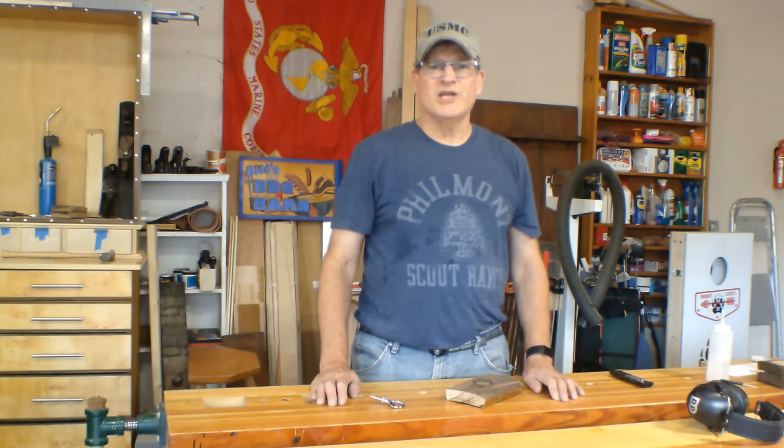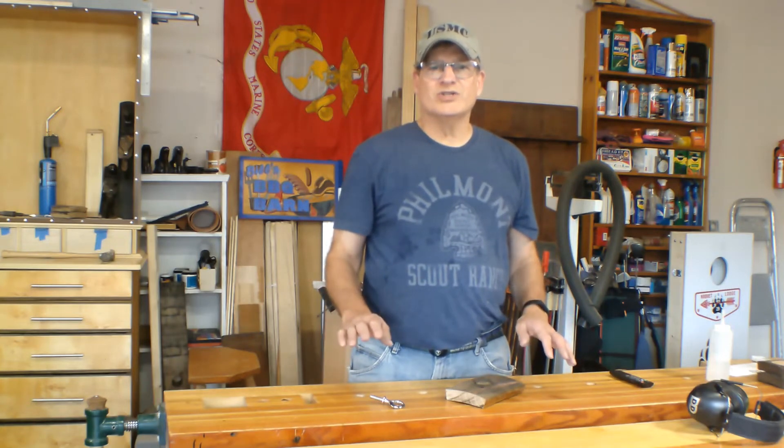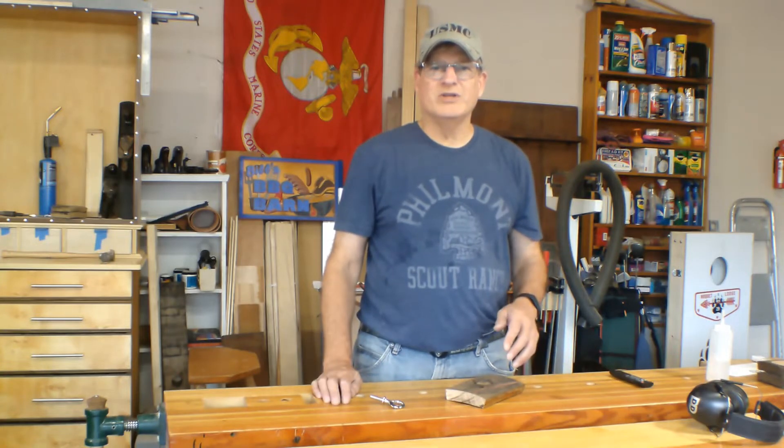Hey, Bill here with 30-Minute Woodshop. Thanks for joining. Just got the shop finally cleaned up. I helped my son put together a gaming table.